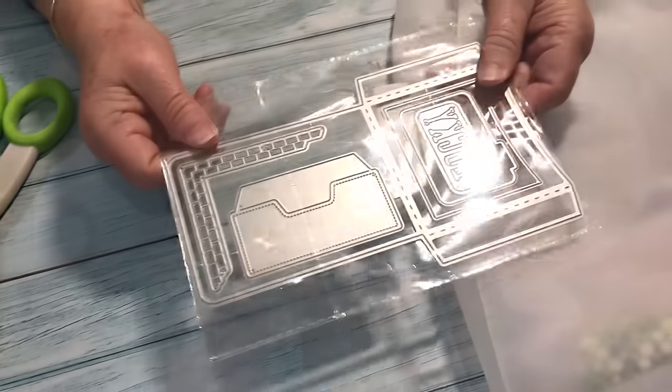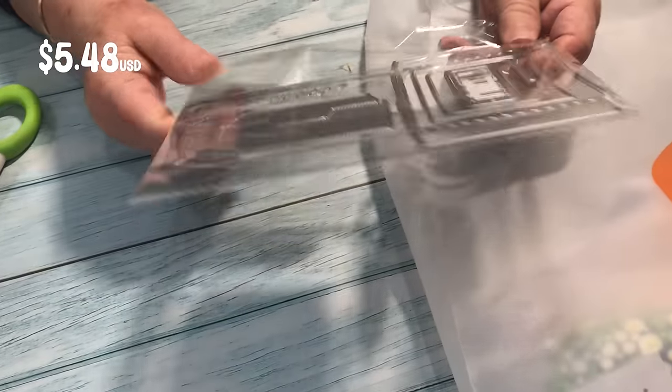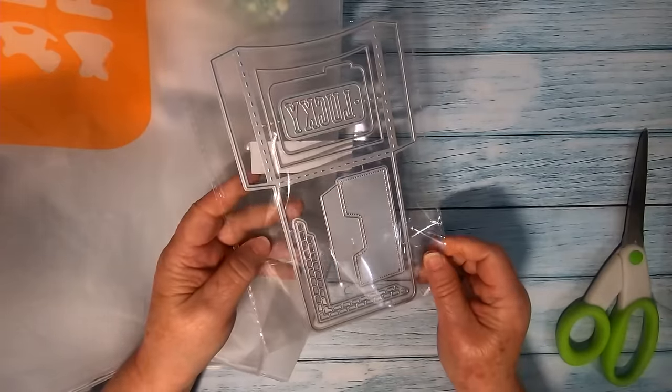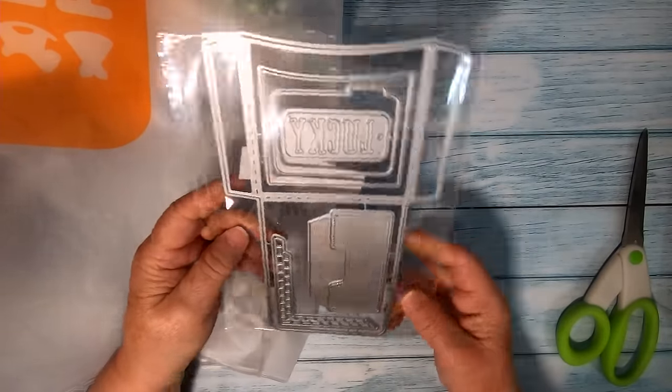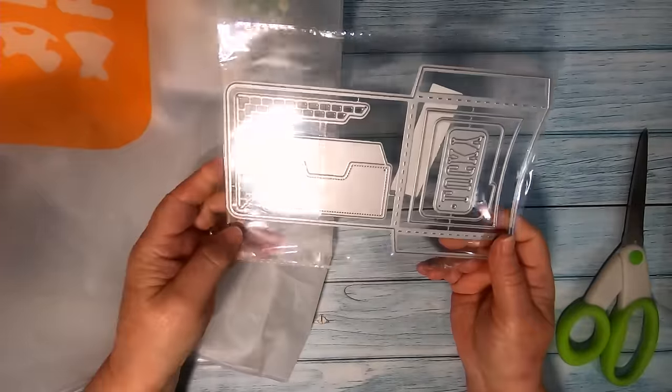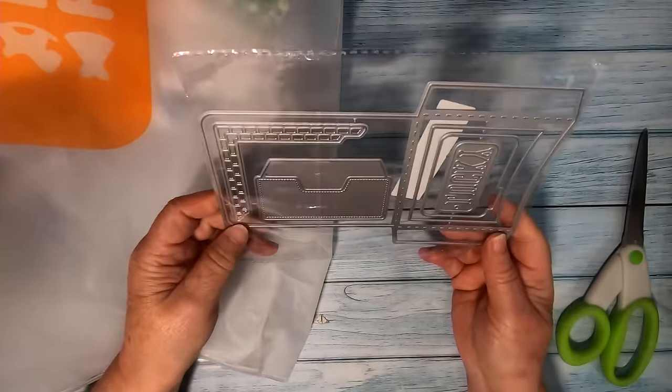Here we have another die and this one is for a pocket planner — I'll use this in my journals. I love pocket dies because they work really well to insert tags, little envelopes, bookmarks, and other little paper doodads. This one will definitely get a good workout. Again, I'll use it in my Sizzix.